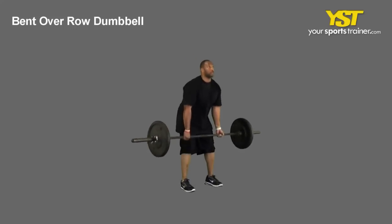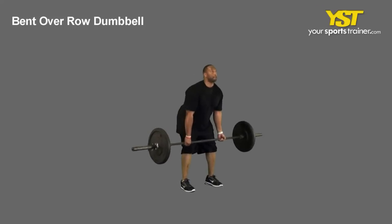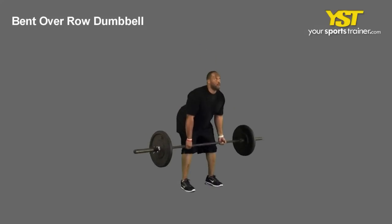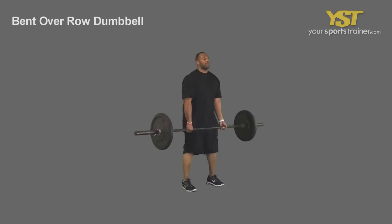Raise the weights by driving through your heels and pushing your hips forward. Maintain the natural arch in your lower back. Reverse the movement to return to the starting position.